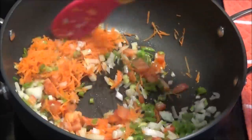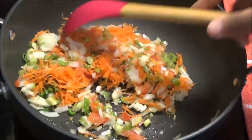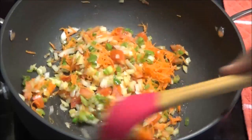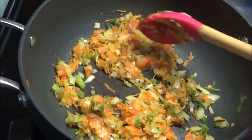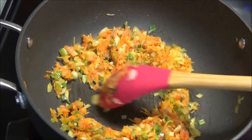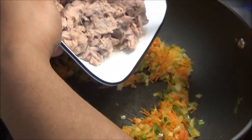Season with a little bit of salt and a pinch of black pepper. Mix this and let it sauté so we can help develop some flavors with all of these veggies. After the veggies have sautéed for a few minutes, add in the tuna.